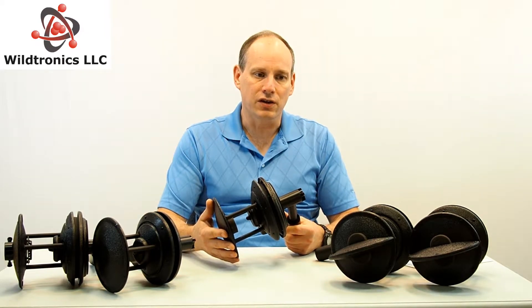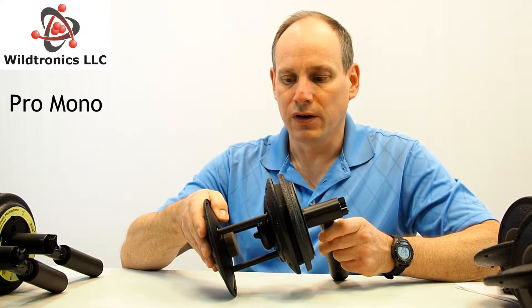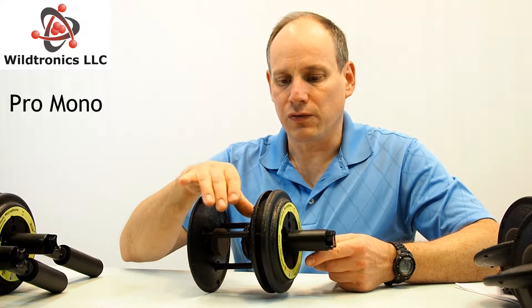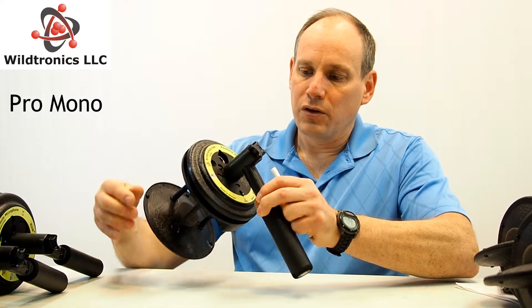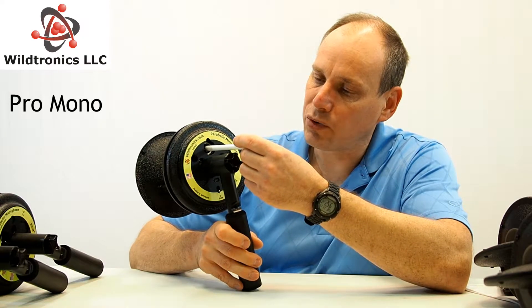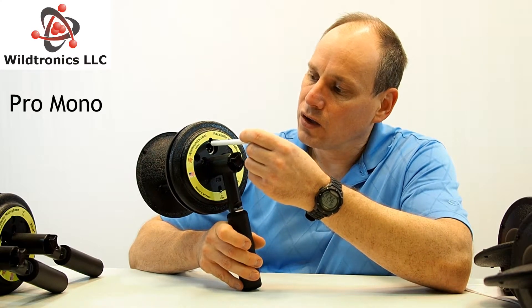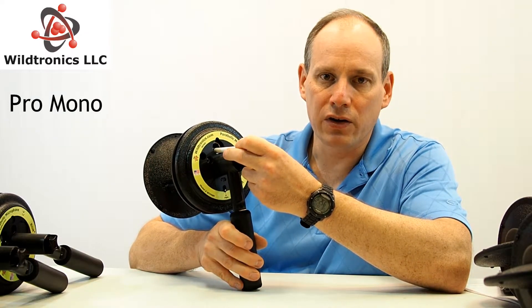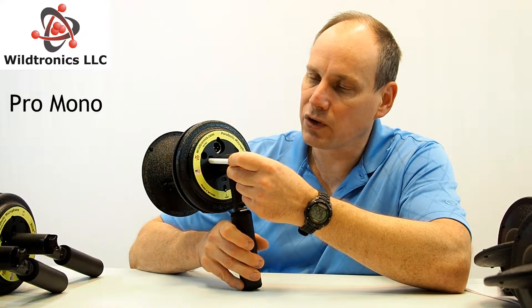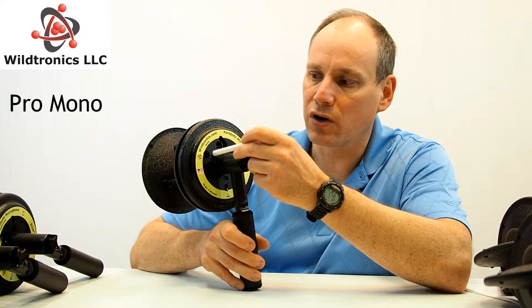Now let's discuss the details between each of the models. First, let's discuss the pro mono parabolic microphone. This one includes a very low noise microphone integrated into our booster plate — very low noise, equivalent to 10 dBA, which is very, very good. The biggest differences in all the models are about the back panel. The pro mono parabolic has two output connectors: one is your XLR output and one is your 3.5 millimeter output. The XLR output can be powered using phantom power from your recording device. The 3.5 millimeter output can be powered with PIP if your recording device is equipped for it.